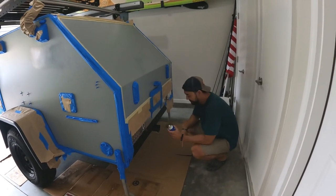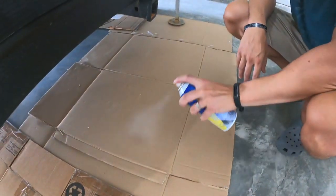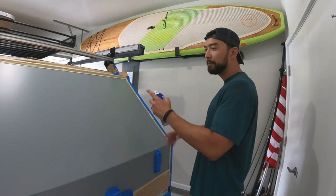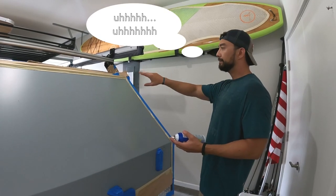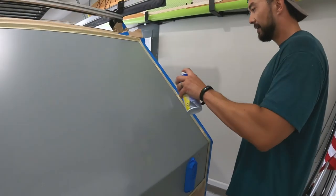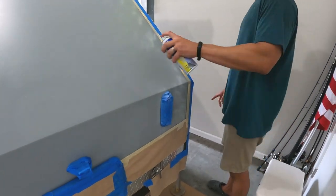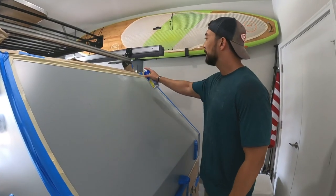Before I actually spray, I like to do a test spray on a piece of cardboard to make sure the nozzle isn't clogged. Then I start spraying. I like to do a really light first coat — a lot of people just throw it on there, but I prefer light coats with multiple passes. It seems to blemish less that way. I just like to set up a base foundation so it can build on top.